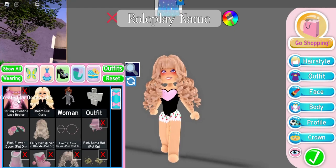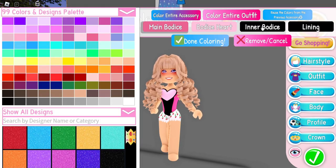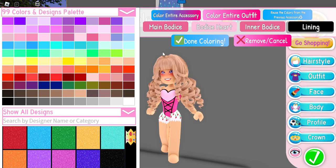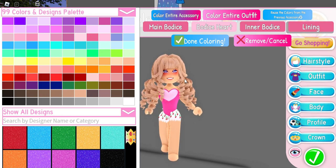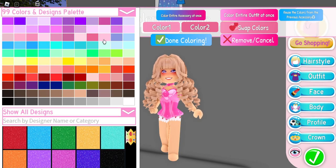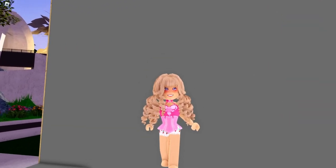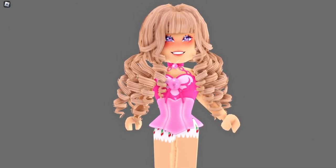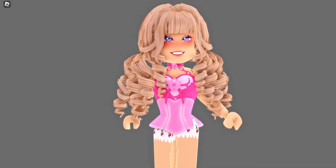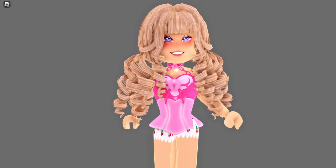This next hack is similar but it is with a different bodice. Again, you can use toggle 9 or 7 — I'm gonna do 9 — and everything but the heart needs to be the same color, similar to the last hack. Then we're gonna put on the Shadow Empress chain bodice and color 1 and color 2 two different colors; it looks the best that way. I swapped the colors and it looked better. You can still see the heart of the Darling Valentina bodice, but the bow and the bell on the Shadow Empress bodice looks like it's part of the heart — it is so cute.